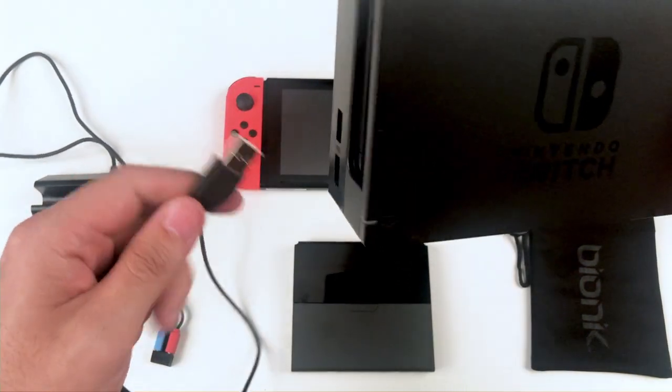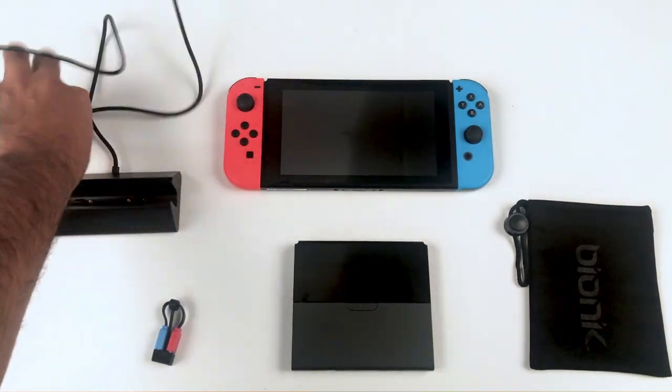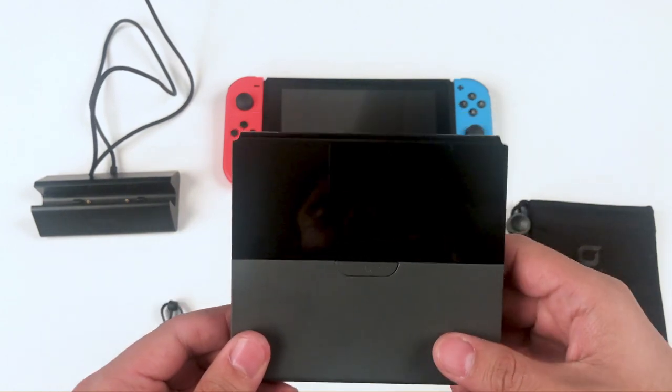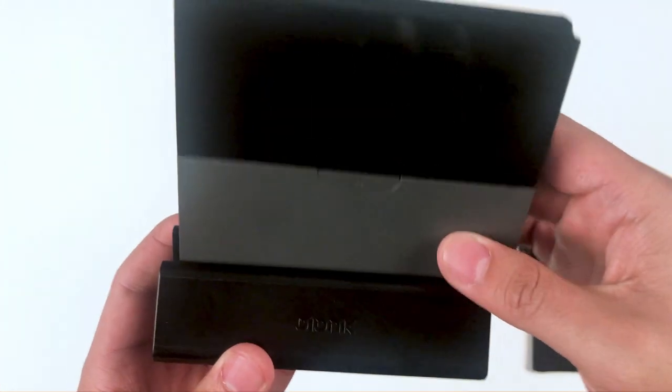To use the dock, simply plug the end of the cable into any of the three available USB ports on your Nintendo Switch dock. Next, grab your power plate battery. You'll notice a Bionic B logo on the front of the battery. When docking the power plate, make sure that the logos on the dock and the power plate are both facing the same direction.